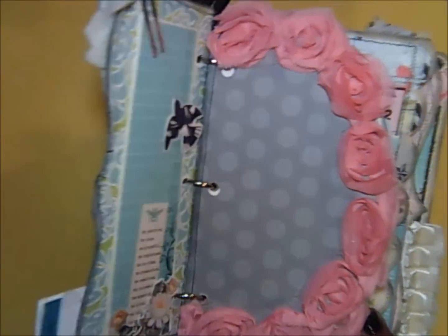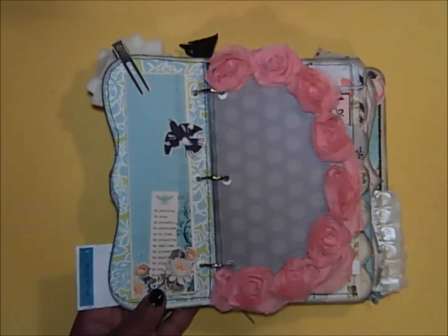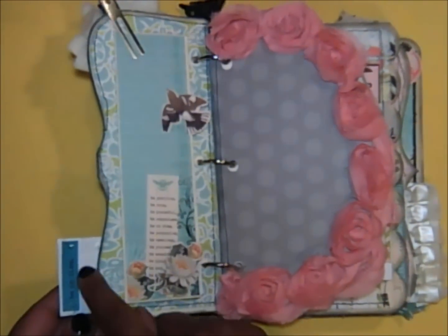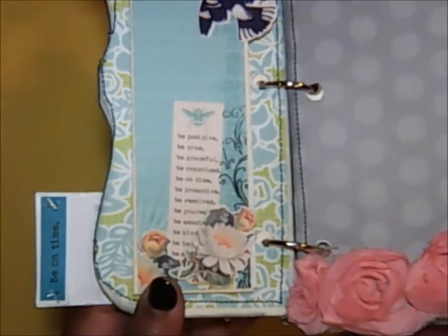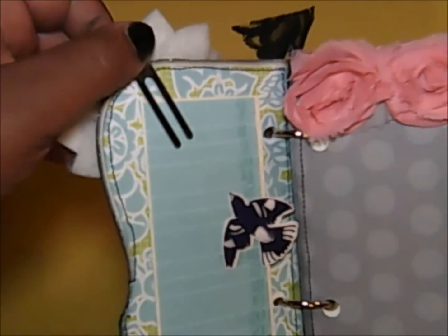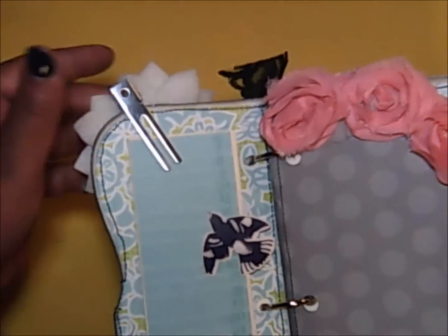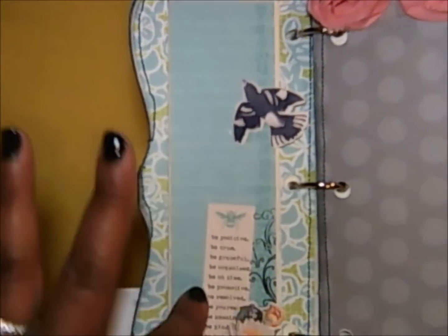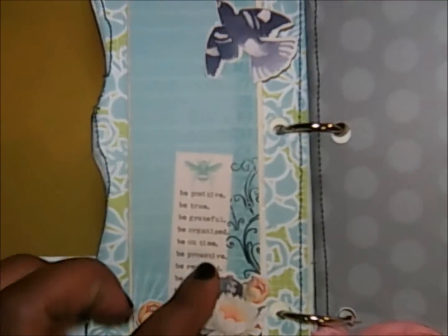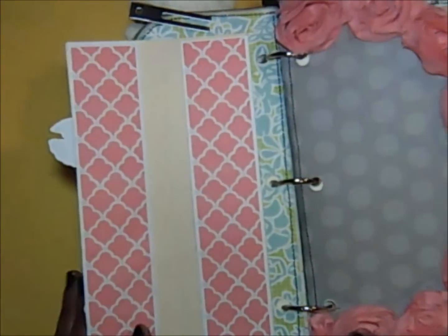I love how this book is gradient so you can see the edges of every page. This is the first page, and this is the back of that little note. I have 'Be On Time' punched out here, and this is the back of that ribbon clip I'm using to hold the page. It says 'Be Positive, Be True, Be Grateful' — just a little list. I have a little flower popped up, and a bird flap that opens for some journaling.